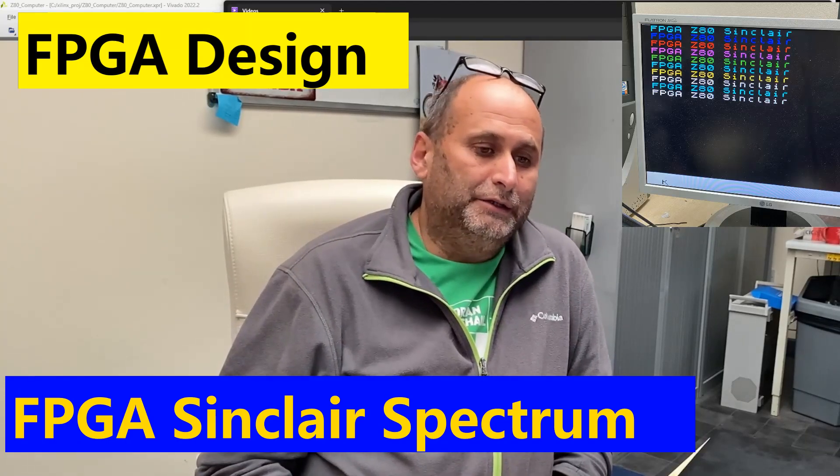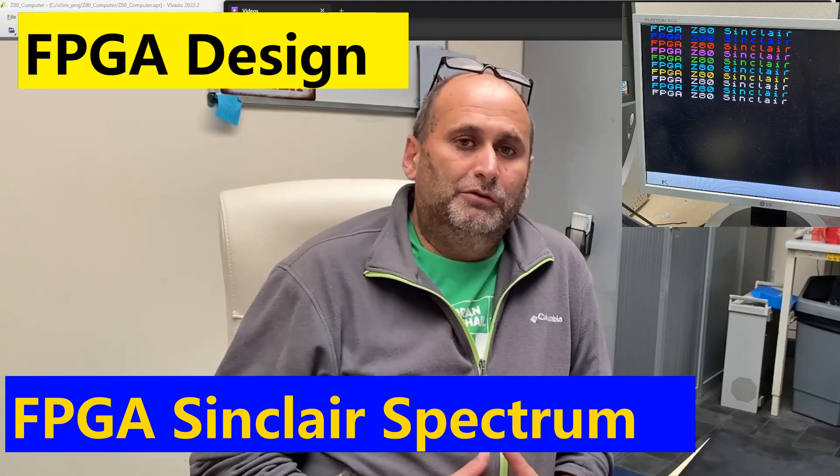Hi guys, welcome back to the channel. I'm going to show you in this video a project that I made last weekend. It took me about a day and a half — I got challenged by some guys on the internet to make a computer and run a Sinclair Spectrum on an FPGA.